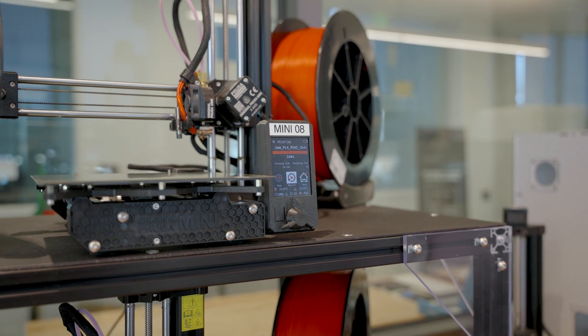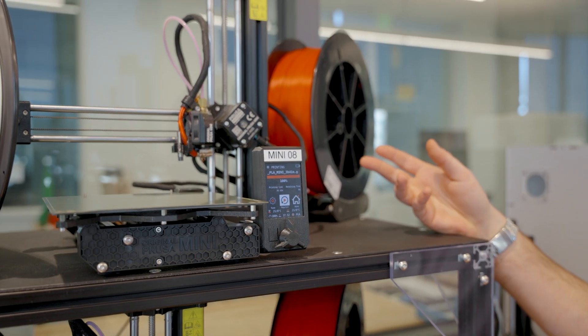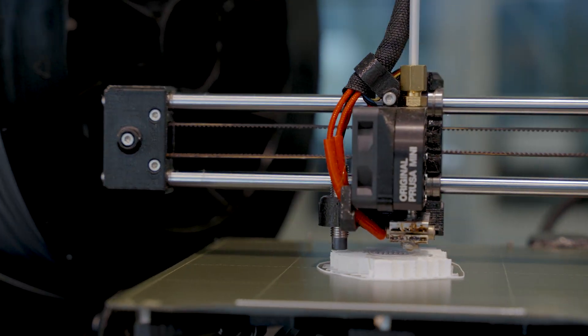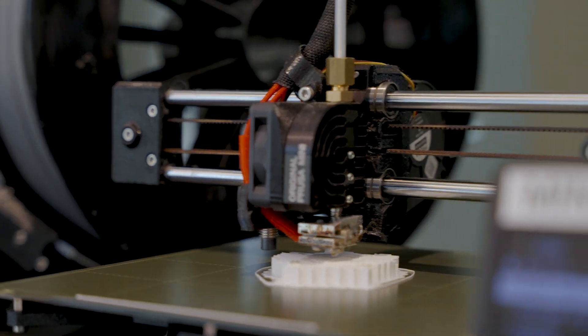Alright, so let's go take a look at the machines themselves. Let's take a moment to consider the primary ingredient: filament. The filament is the raw material which gets melted, extruded, and applied in order to create your models.